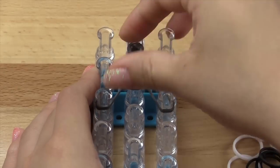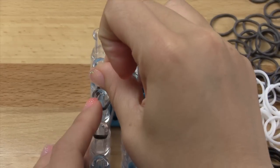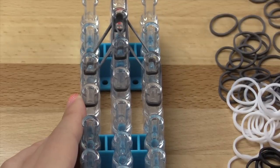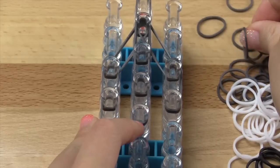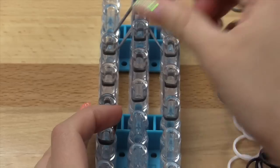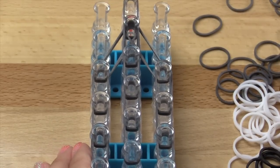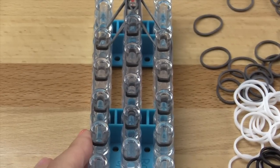After that you're going to go vertically in the center. Then we're going to go vertically on all three sets of pins across. Do the same thing again for the next row, and then again, and then again. After that, we are going to take double bands and go only vertically in the center. So all in all your entire loom should look like this.